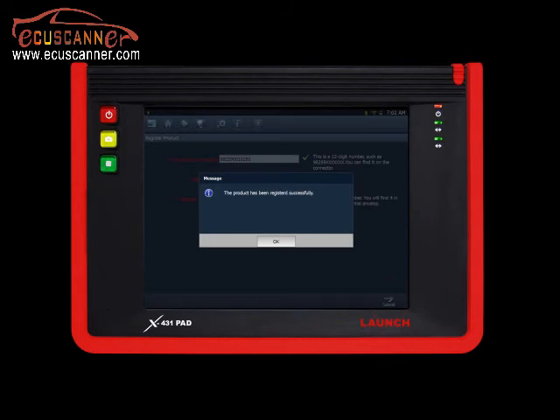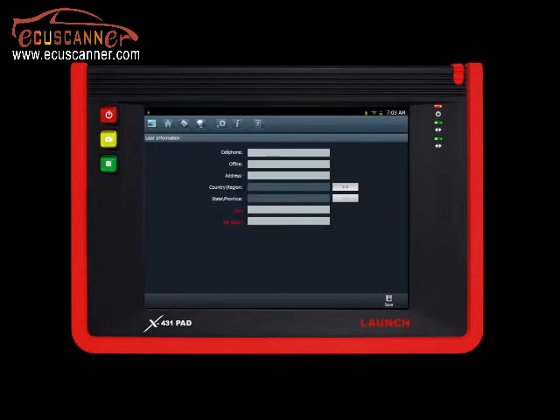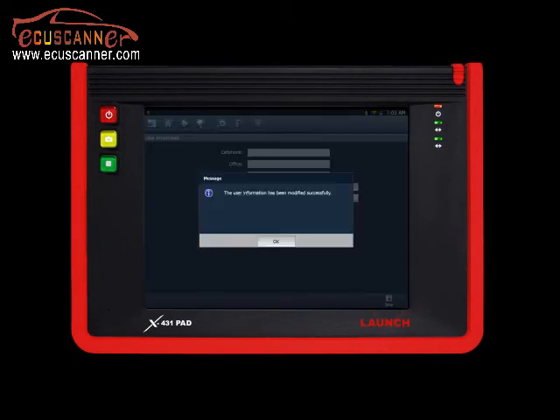The screen will now indicate that the product has been registered successfully. The next screen will allow you to fill in your shop or personal information. Remember to input all red highlighted text fields, as they are required to proceed. When completed, press Save. The next screen will indicate that your personal information has been updated. Click OK to proceed.